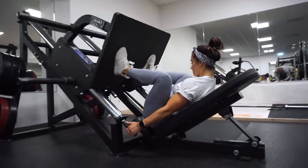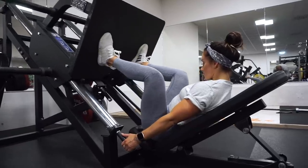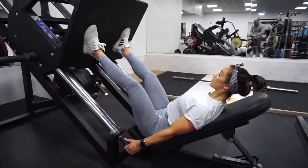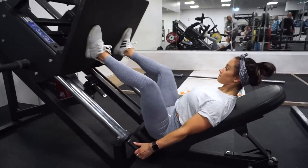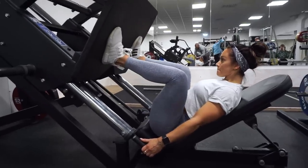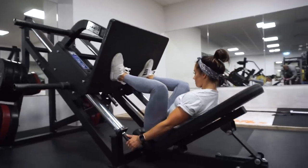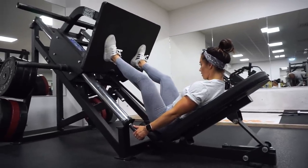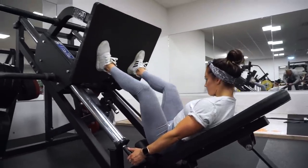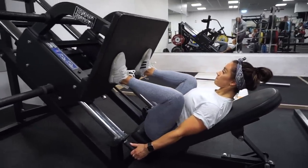First exercise is the leg press machine. It's a really good exercise to start your lower body workout with, and also a really good machine when you are new in the gym. The only thing you have to think about is your knees — don't lock them out, it can be really hurtful. Have them slightly bent. Take control over the exercise and do it slowly. Slow reps are better than doing as fast as you can. It's better to feel how the muscles are working. Press from your whole foot, go down, and push up the weights slowly and controlled.